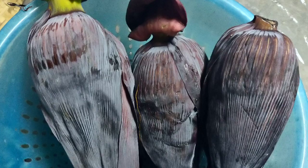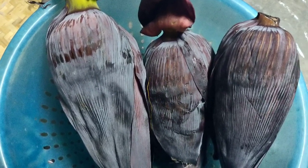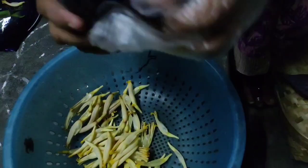Welcome to daily cooking and beauty tips. Please subscribe to my channel. I will clean this and layer it up. I will put the flowers on the top.